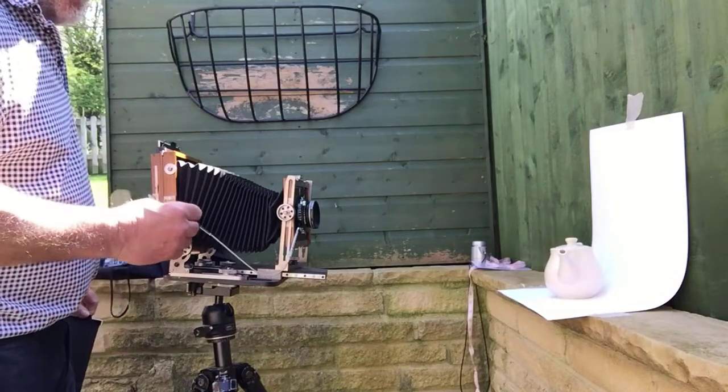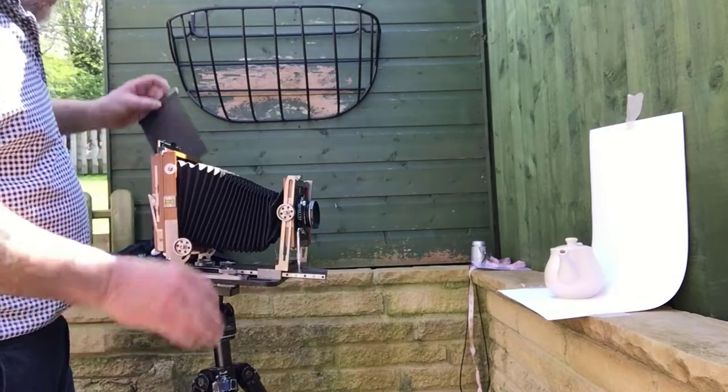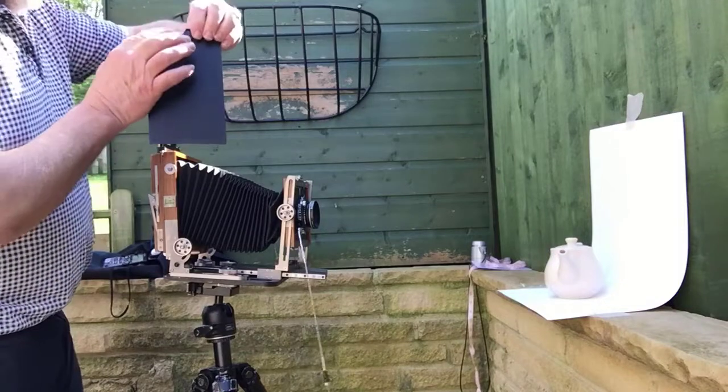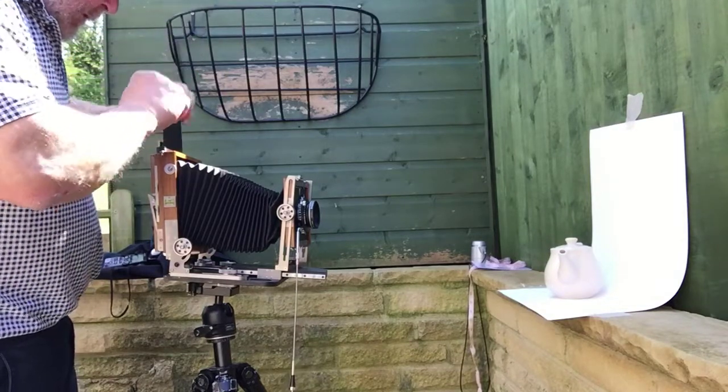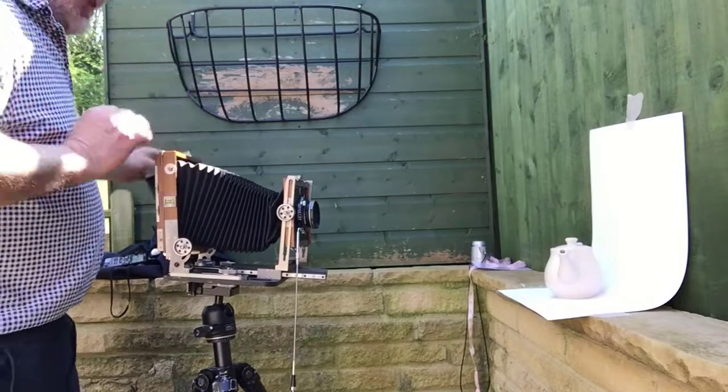The lens is shut. I pull the dark slide out and take the photo. I put the dark slide back in with the black side facing out to show the picture is exposed. And that's that picture taken.